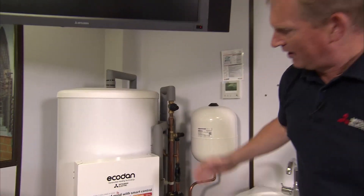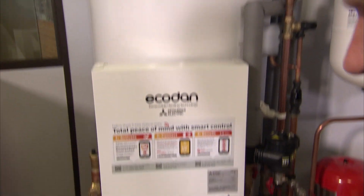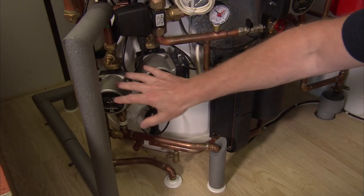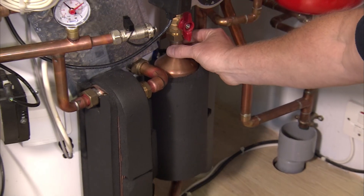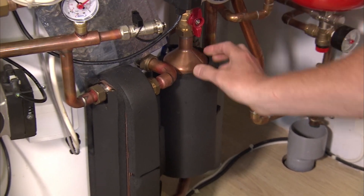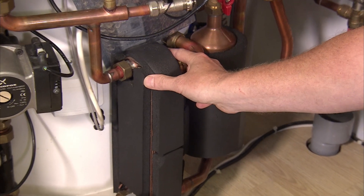Let me introduce you to Mitsubishi Electric's Ecodam pre-plumb cylinder. Everything you see comes directly from the warehouse: the pumps, the three-way valve, the plate heat exchanger, and Mitsubishi Electric's scale stop technology which protects the plate heat exchanger in hard water areas.